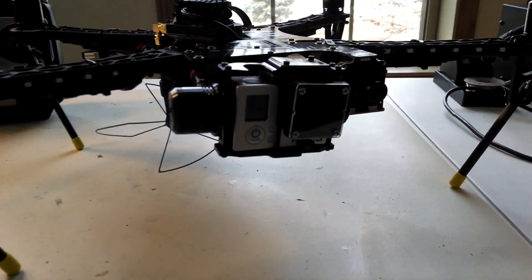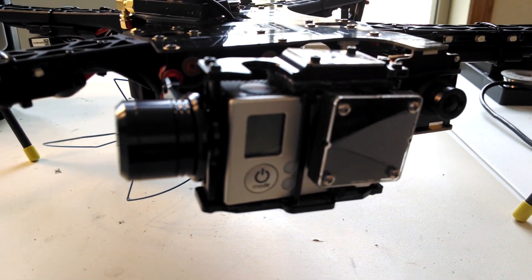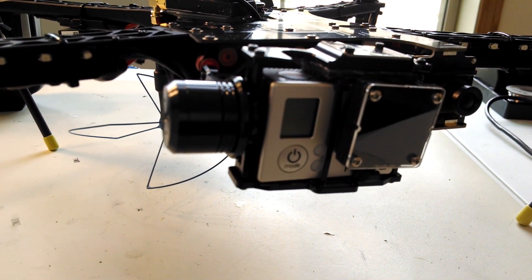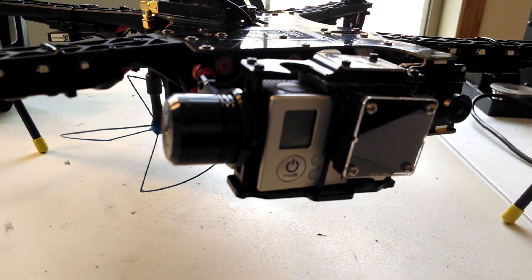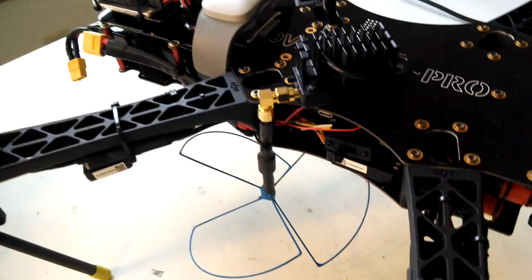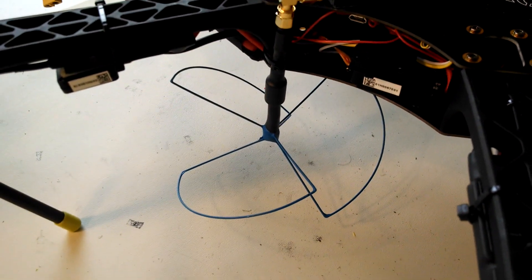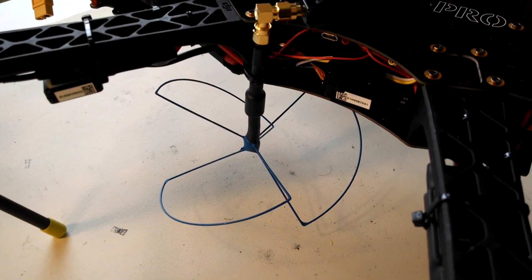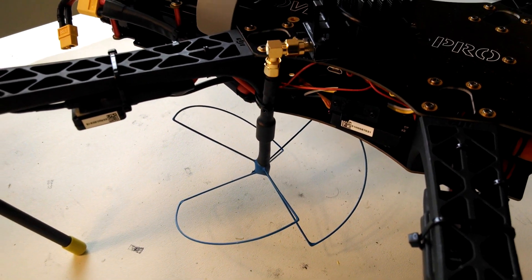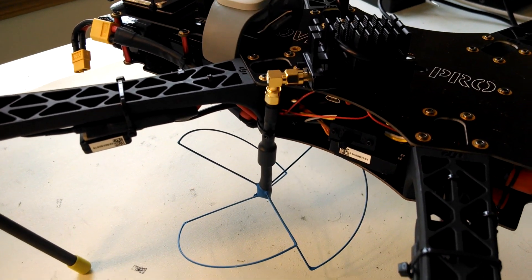This has done one thing: it gets the GoPro out of the grass if you're landing in any grass, so that the gimbal isn't struggling against grass blades. But in my case, the 1.3 GHz antenna that I have hanging out under the craft — it also keeps that off the ground too.